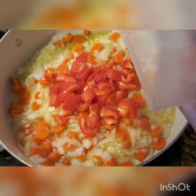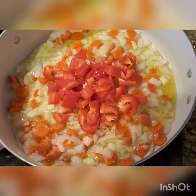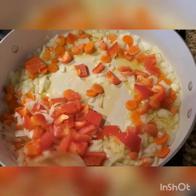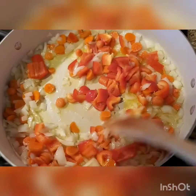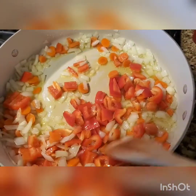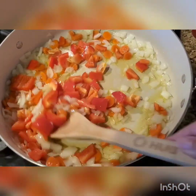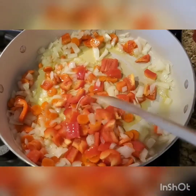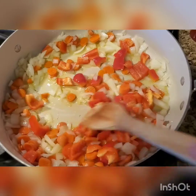Then you want to add in your bell pepper. Remember, you want them to be nice big chunks of bell pepper. You guys, if you could smell this — it smells so delicious. Listen to that sizzle!